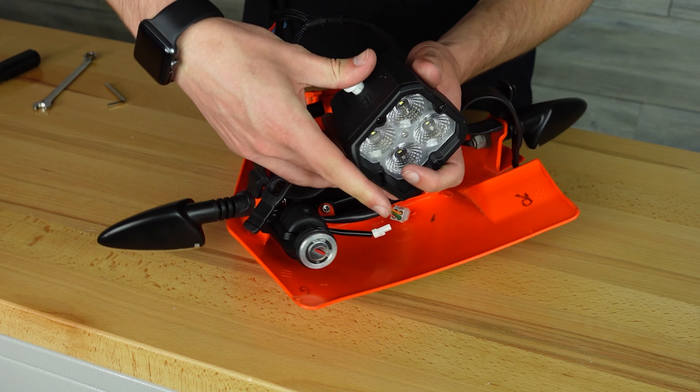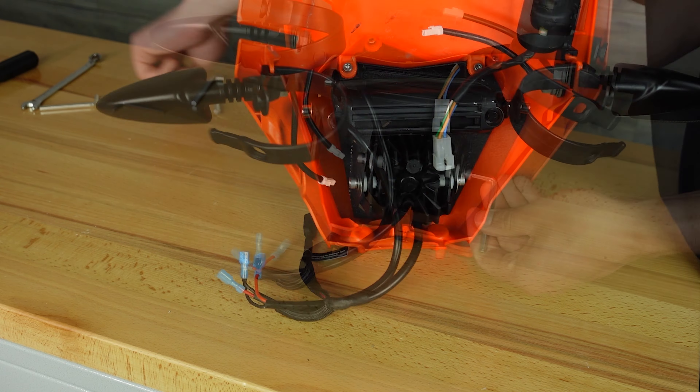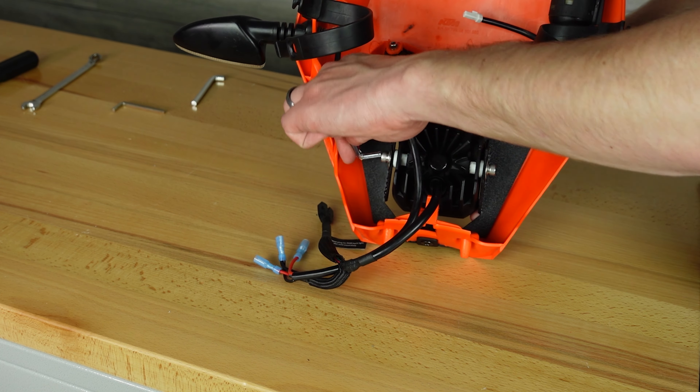Once the spacers are in, install the cube light to the mount. It is important to test fit the plate on the front of the bike to determine the height and angles of both lights. After the angles are adjusted, tighten the bolts for both lights.